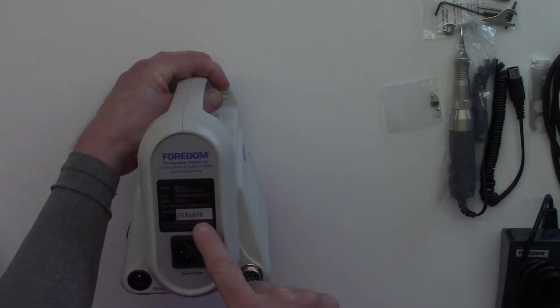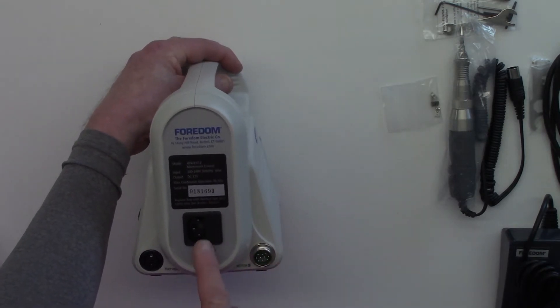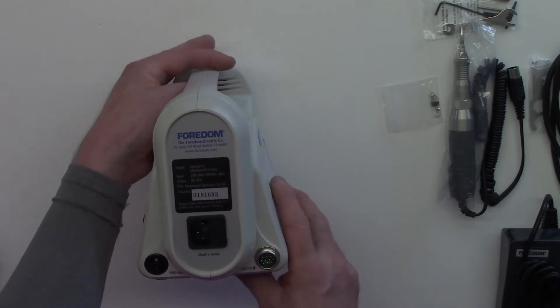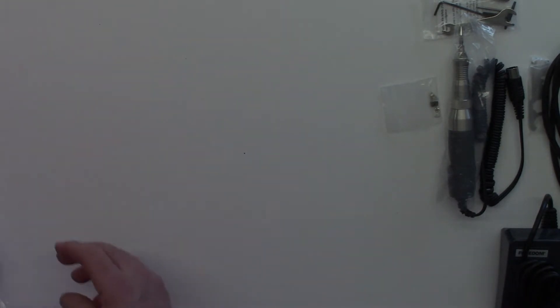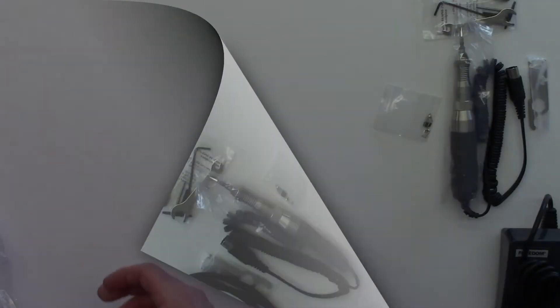On the back we have all our information about the unit — if you ever need to refer back to the manufacturer about anything. We also have our power, foot pedal, and motor connection ports, which are very self-explanatory. So let's just pop this over here, and of course the all-important power cable.